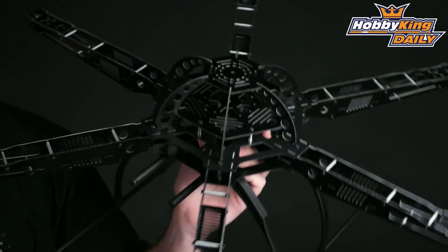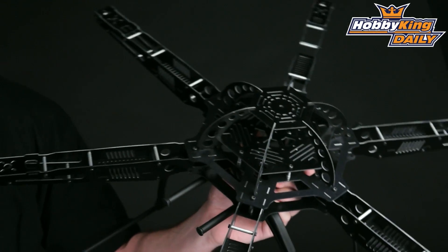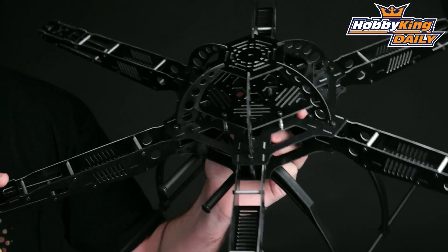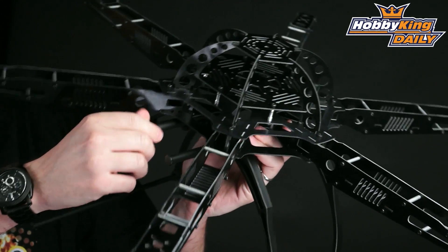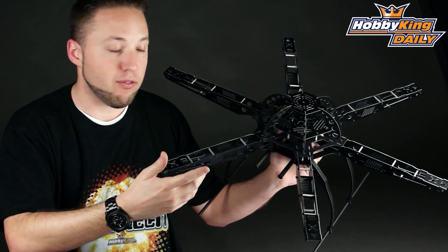It will carry quite a large payload, as you would expect out of a hex multi-rotor frame. It's all glass fiber — everything with the exception of the landing skids and the twin boom camera rail mount here. Everything else is glass fiber.